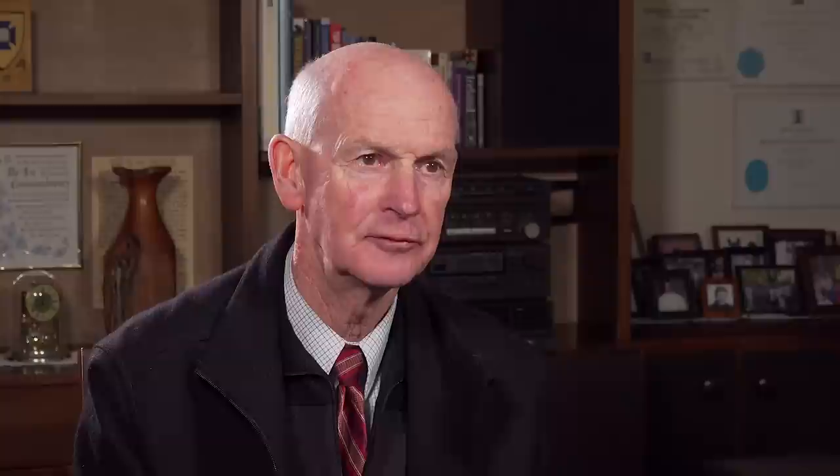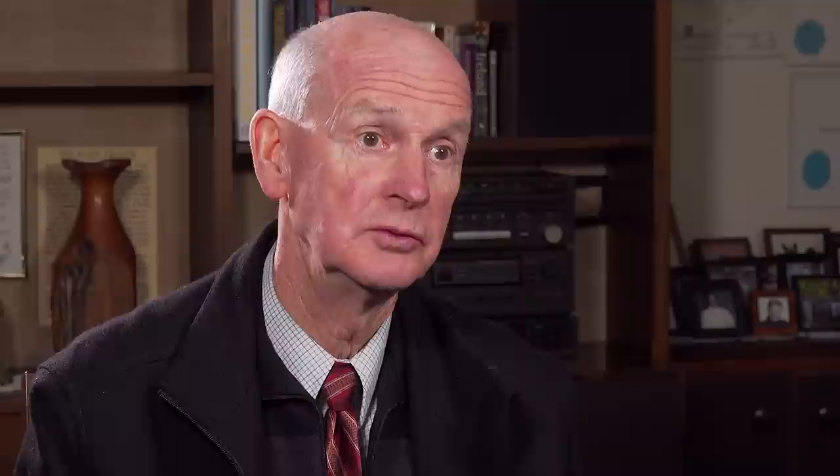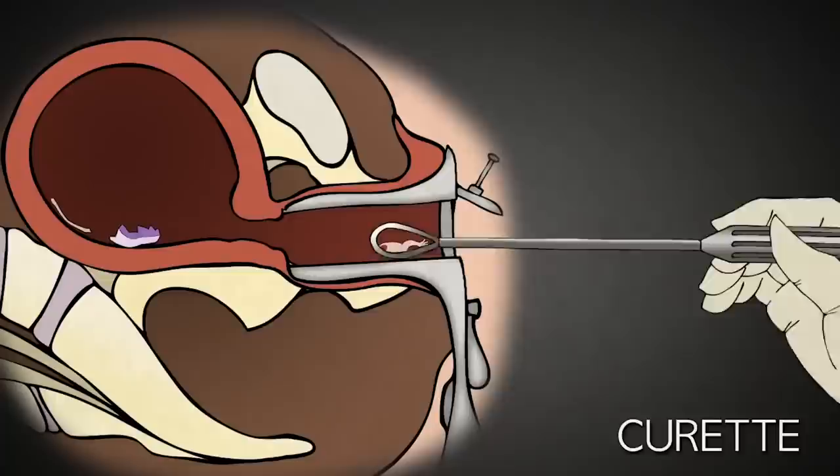Following the baby, the placenta is sucked out of the womb. Because the procedure is blind — that is, the abortionist is simply feeling what he is doing within the womb — one of the common problems is getting everything out. It's not unusual for parts of the baby and parts of the placenta, which feeds the baby, to remain within the womb. This can lead to ongoing bleeding and infection. In an attempt to prevent this, the abortionist will use a curette to scrape the lining of the uterus.